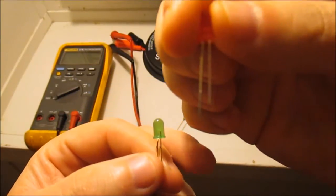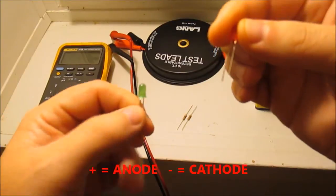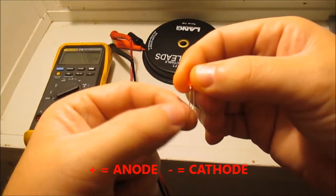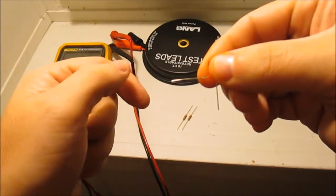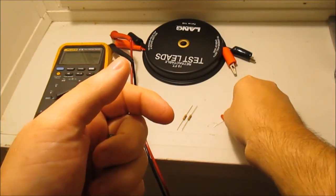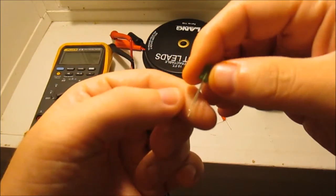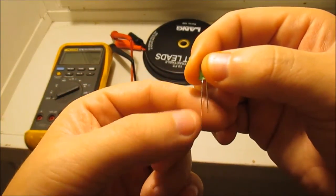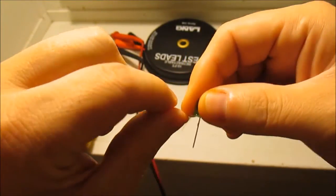You can see the long leg is positive. What I do when I first get them is take the long lead — which should be the positive — and bend it out a little bit. I do it to both of them so I know which is which, because when you start twisting them together you might get confused. I always bend the positive out to get it out of the way.